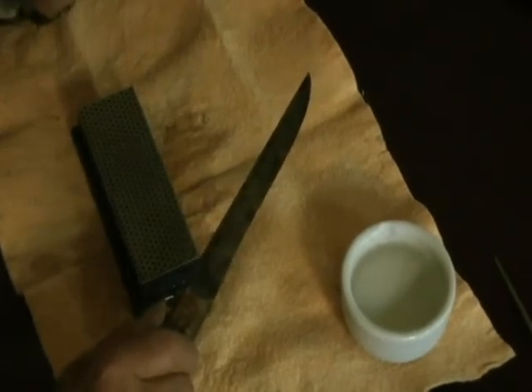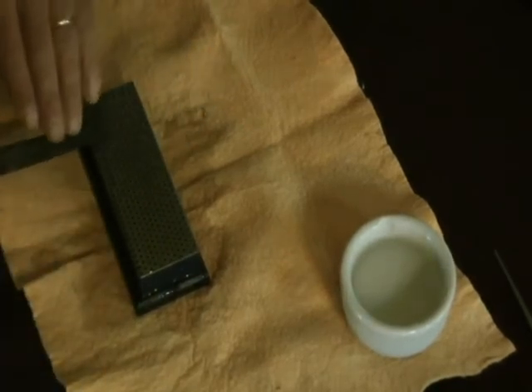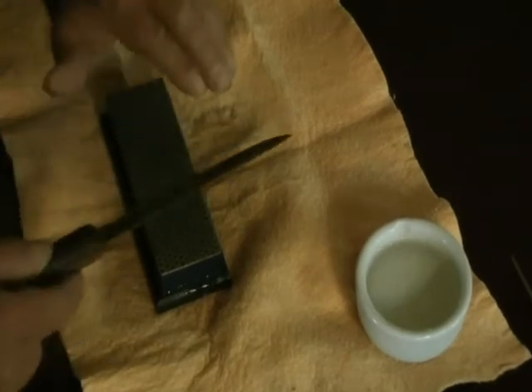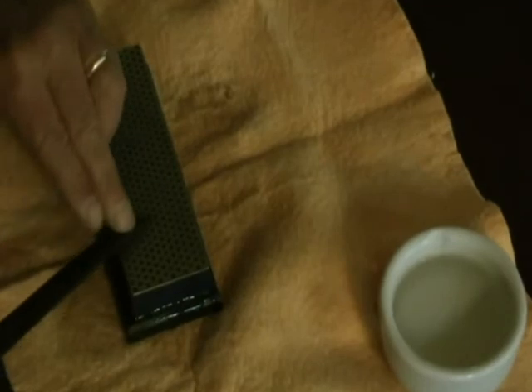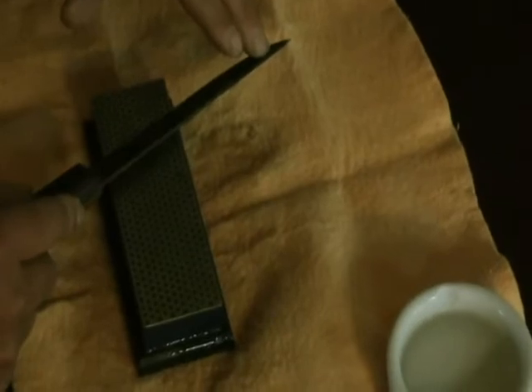The most critical part of this is maintaining your angles. After that it's a matter of taking smooth even strokes, and the way you do that is you start at the tip and you go all the way the length of the knife. You do the same amount of strokes on either side, and you keep them fairly light.